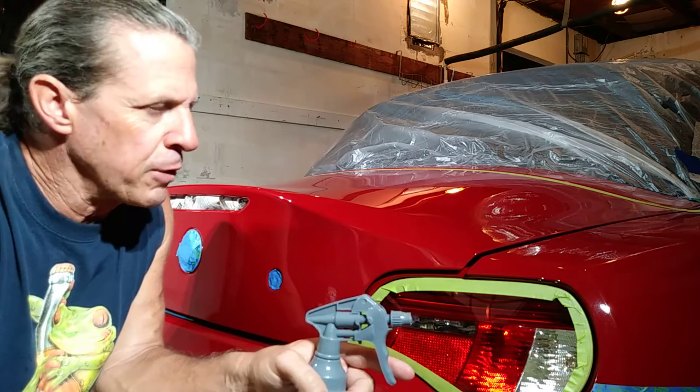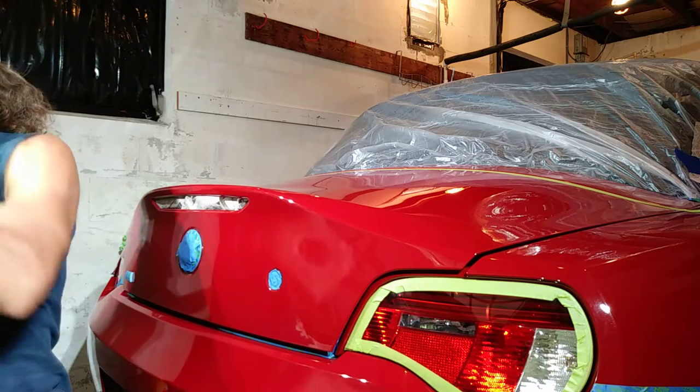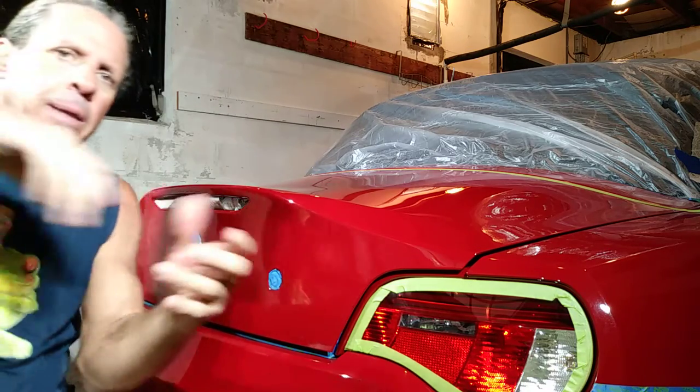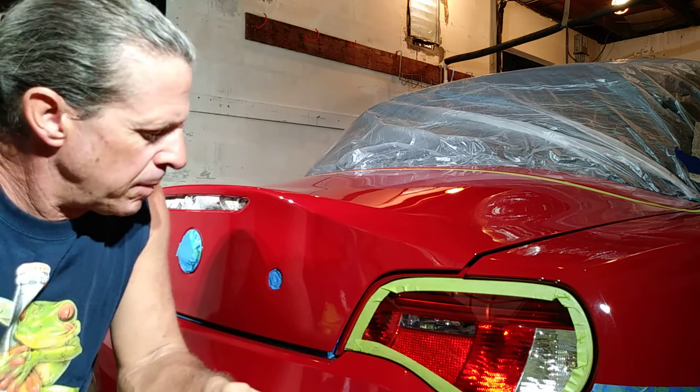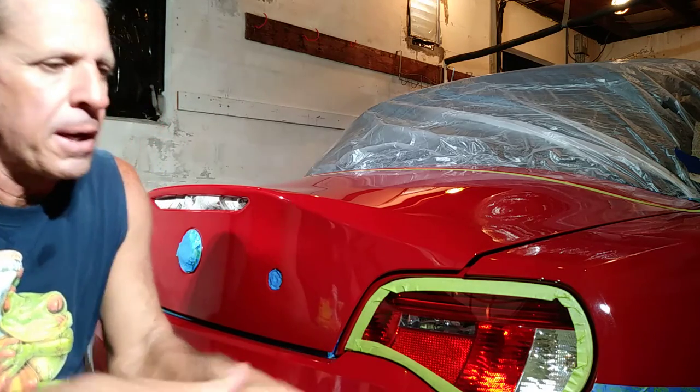It takes practice to get a perfect lay-down. I'm going to pick you up off the tripod here and just show you some of the areas around the car.